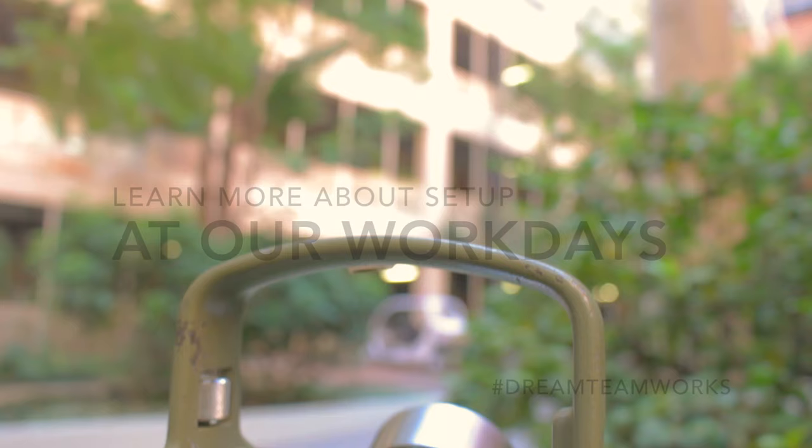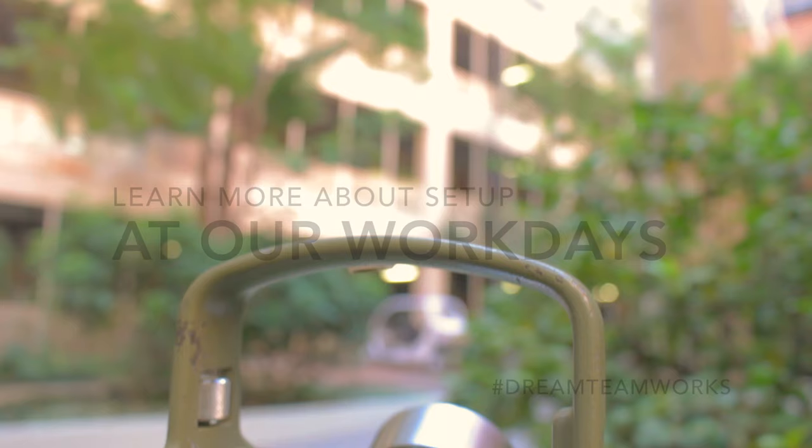To learn more about instrument setup and to try it out for yourself, come out to UCLA Surveying Workdays.